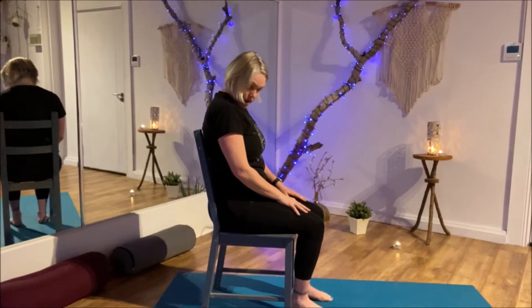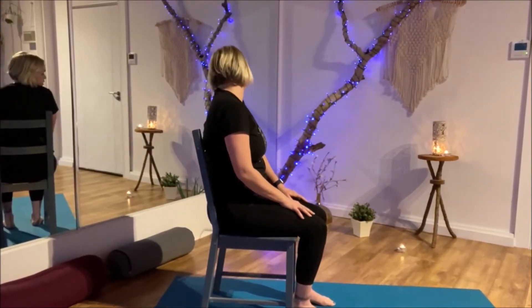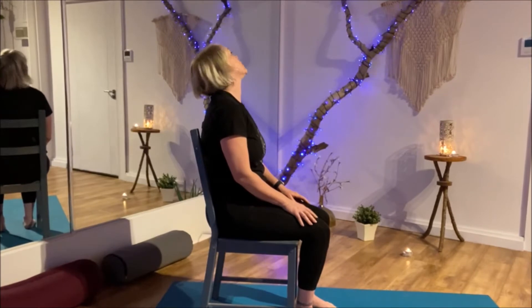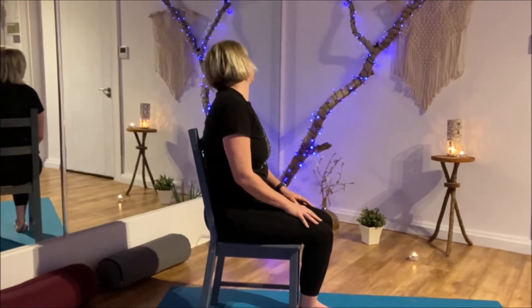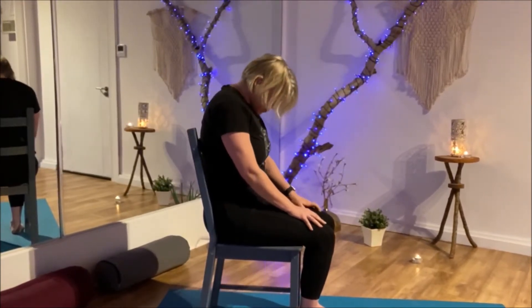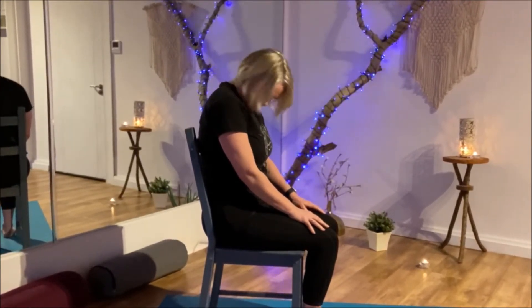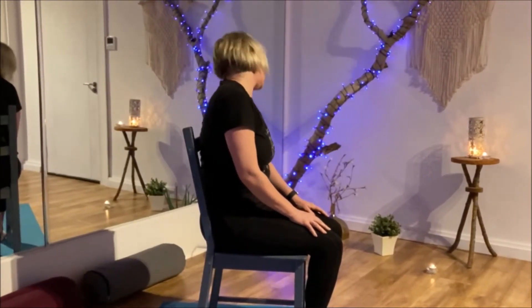From here, just sitting and looking forward. Drop the chin down to the chest and over to the shoulder, circling up. Bring the chin over towards the left shoulder and circle it down again. Just doing that a few times — circling the neck. Reverse direction and go the other way. Circle, circle, circle, and gently shake it out.